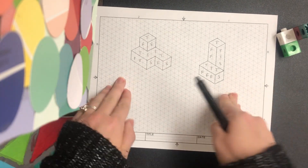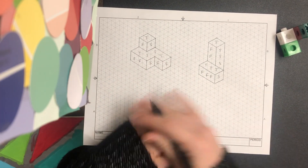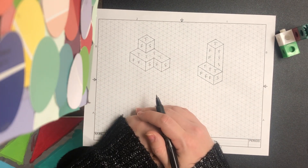I want you to try to make these isometric sketches on page 12 of your engineering notebook. Good luck, and let me know if you need any help.